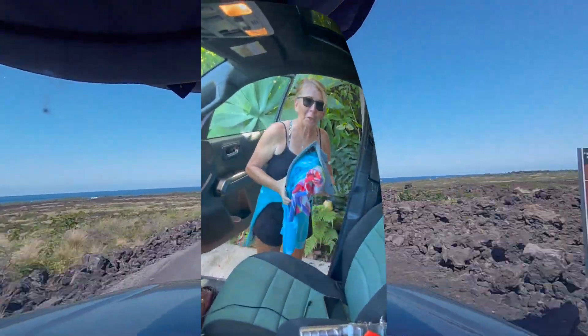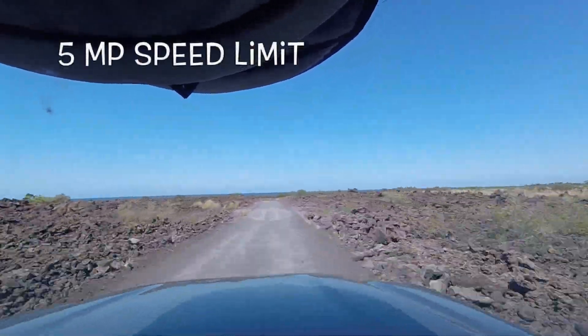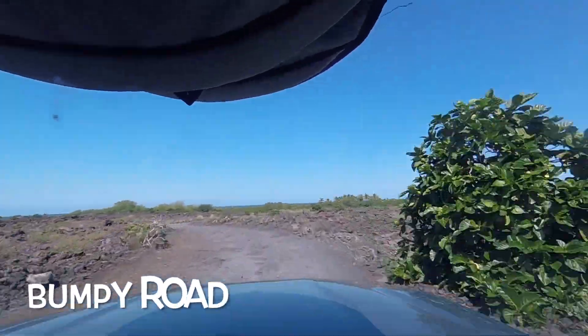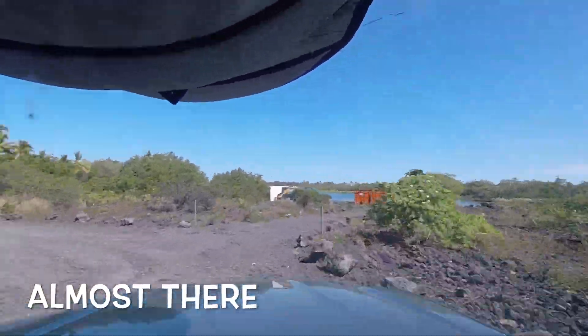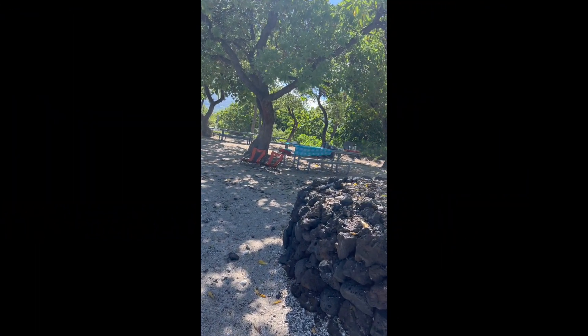Off we go — just a bit down the hill from the house and off the highway. Here's a nice little dirt road, looks pretty desolate. You have to drive slowly, it's hard to go over ten mph and it's pretty bumpy, but it's not bad. There's just this great baby coffee spot ahead.